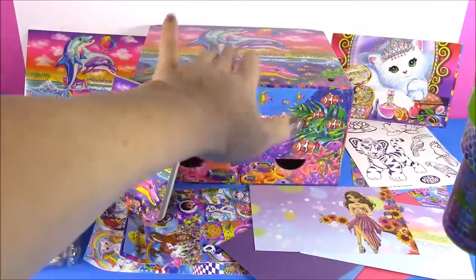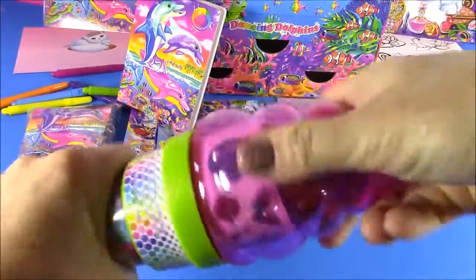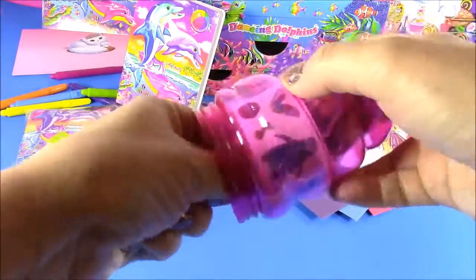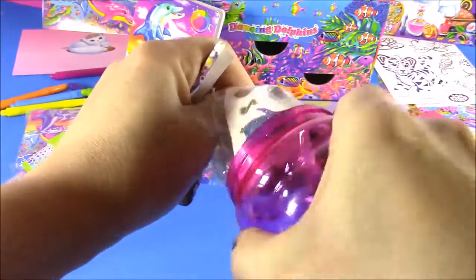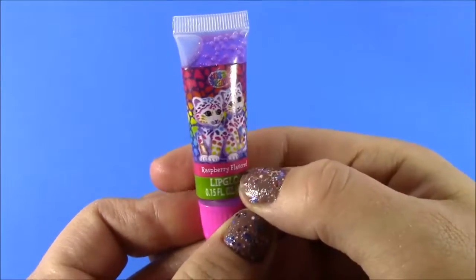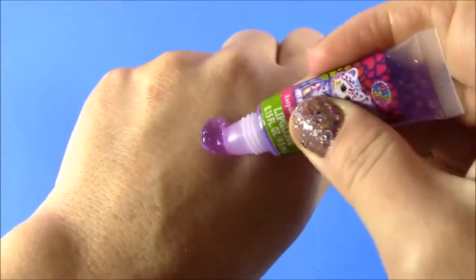Now let's open the cosmetics, and after that we'll stuff everything into this cute little box and see how it fits. I'm just going to twist the top of this cute little ice cream. Here is the first piece from this set — we have a raspberry flavored lip gloss. Look at those two cute little cheetahs on there, and it looks like it is a sparkly purple color.